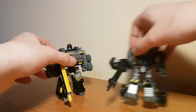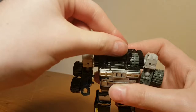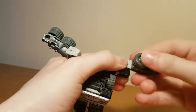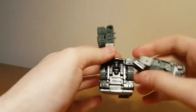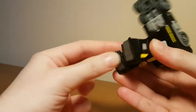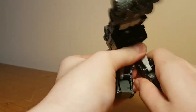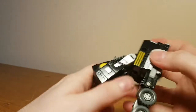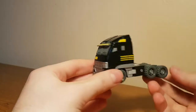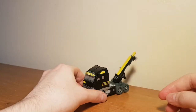To transform Armourhide: set the blaster to the side, rotate the head and collapse it into the neck gap. Fold the arms back on their hinges, rotate the elbows, then fold those back so the arms peg together. Flip the feet inside the legs and wiggle the knees along the hinge so the lower legs can peg together. Then collapse the waist and legs until the cab section tabs together. Finally, bring in the gun and tab it into the trailer hitch — and that's Armourhide done.